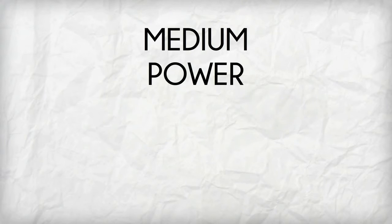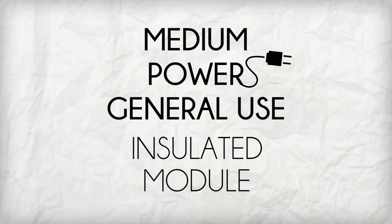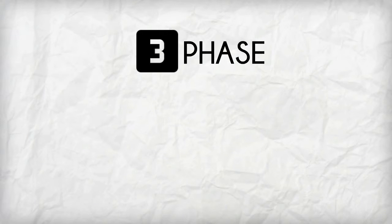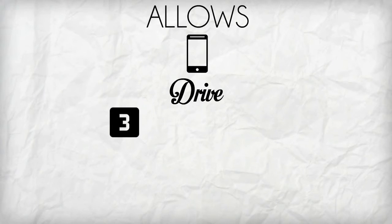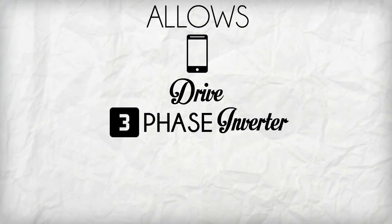TM10T3BH is a medium power general use insulated module. It has a 3-phase mix bridge which allows the device to drive a 3-phase inverter using a single IC.